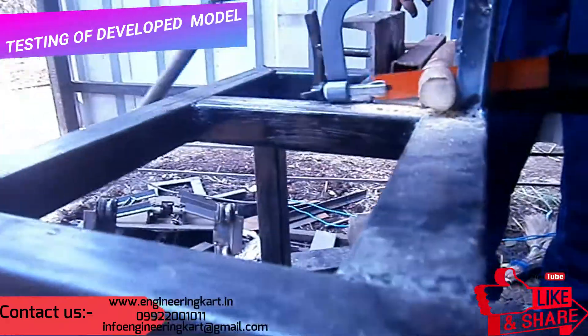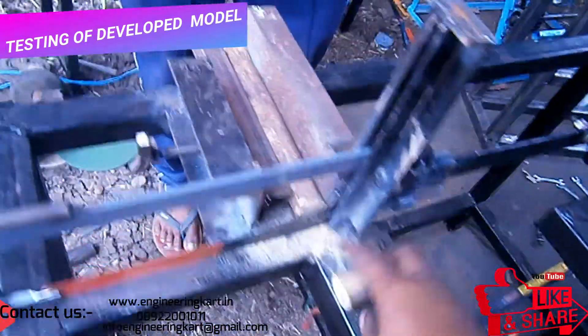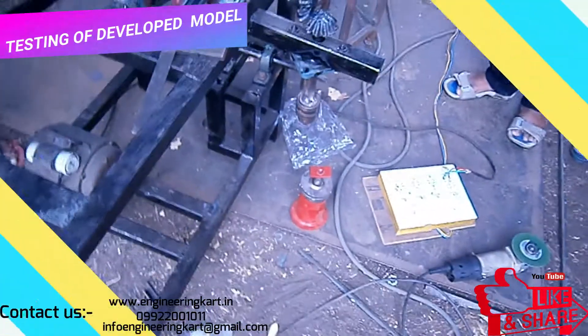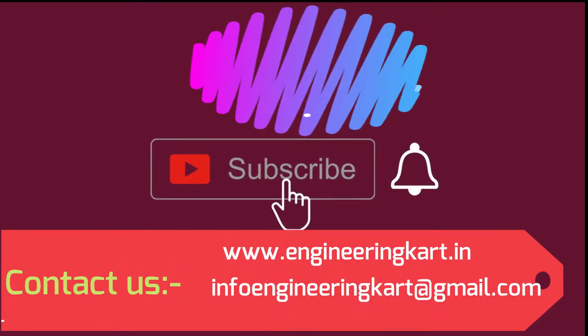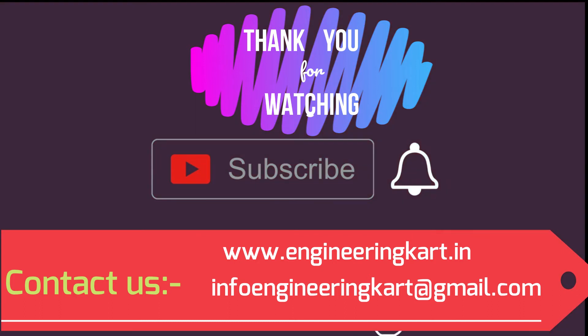The video is showing the testing of the developed model. Please do not forget to like and share the video, give comments and feedback for our work. Please subscribe to our channel and press the bell icon to get more video updates. Thank you for watching — stay connected.